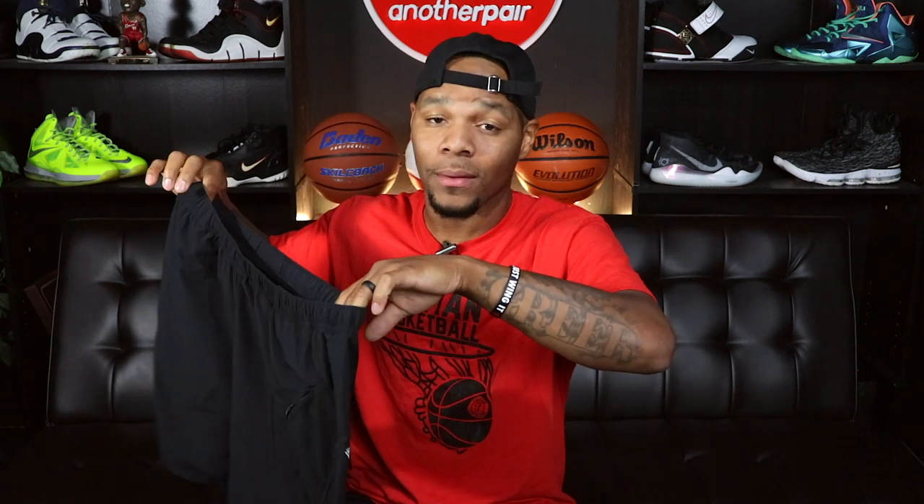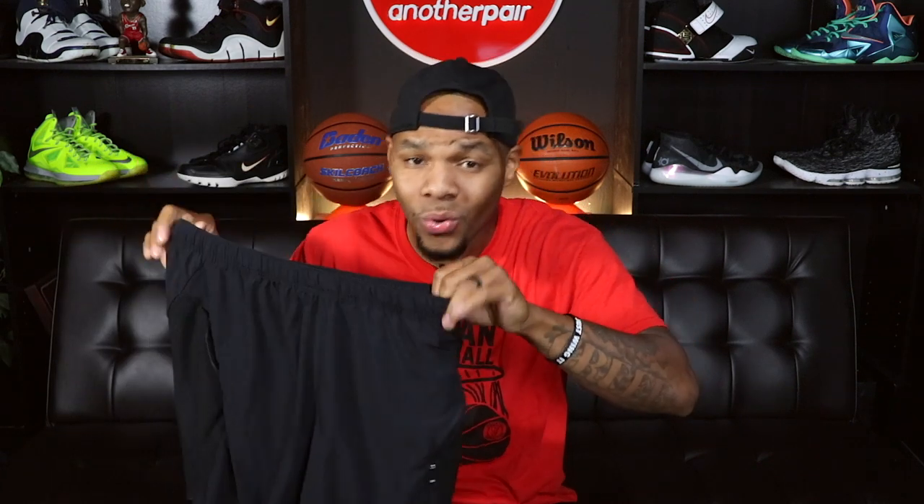This is low-key my second video on these — I'm just giving y'all an update three months later. Legit, these still look how I got them when 0.3 sent them to me. They've been washed a bunch of times so they got a little wash look to them, but other than that these bad boys still look super fresh. The durability and the materials they use is definitely a win.